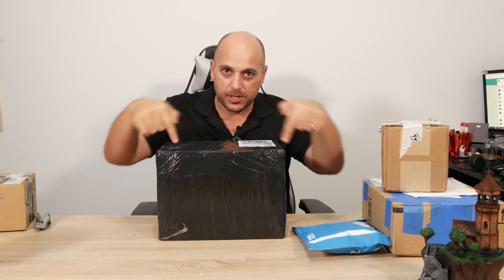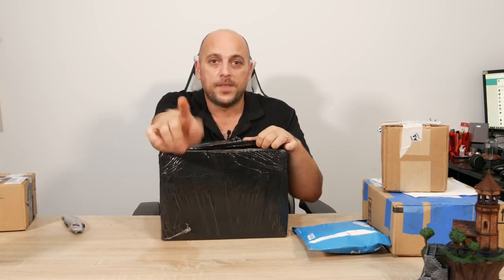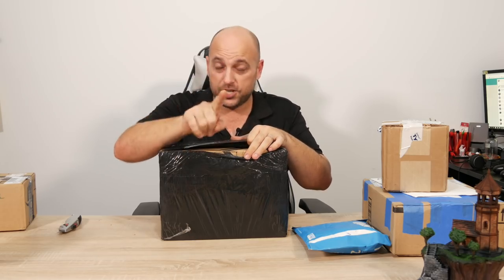For those of you who came here just because of the video title, I'm going to open this first. I bought this. I purchased this. Every product I've ever reviewed from Prusa, I purchased myself.